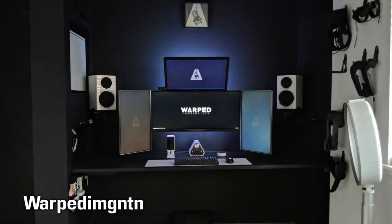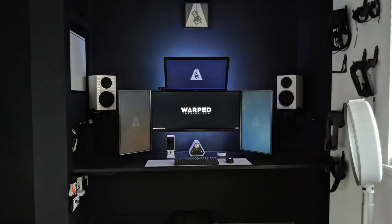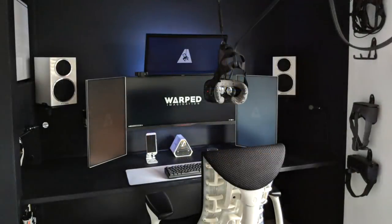First up is Warped Imaginations and as you can see, this is nuts. It's actually his space that he uses for developing games and stuff out in LA, and it's insane. Four mounted monitors, a lot of VR stuff going on, so let's check it out.